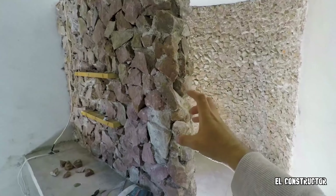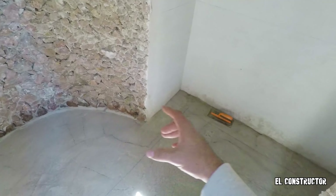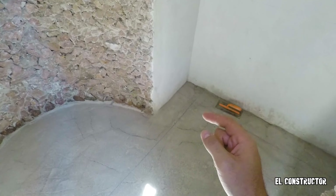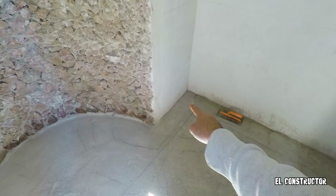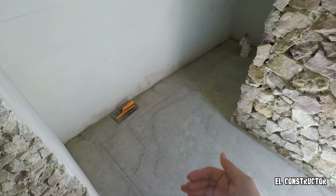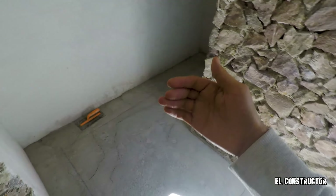En el video anterior hicimos todo esto y también el coladito de nuestra tarja. Le falta el acabado final; tenemos que pulir muy bien esto porque es completamente de concreto. Es una barra donde vamos a tener nuestro lavabo y monomando. Vamos a empezar con el piso — son casi 9 metros cuadrados. Es muy importante, constructores, que al momento de empezar a colocar la loseta, chequen el despiece: dónde inicia la colocación. Nosotros elegimos iniciar en esa esquina y desde ahí mandar todas las piezas, para tener piezas completas y no pedacería.